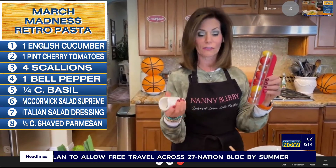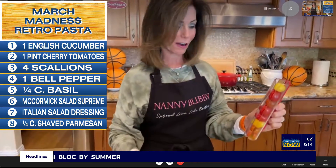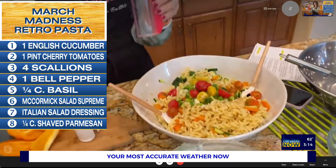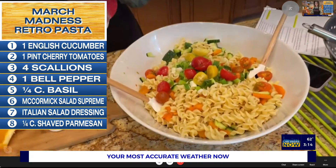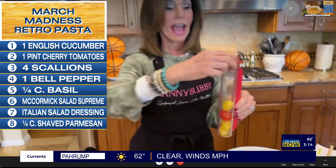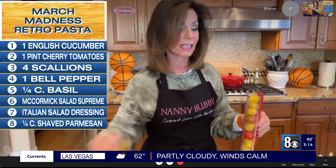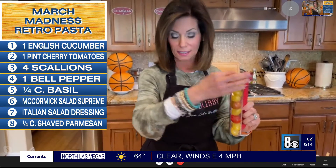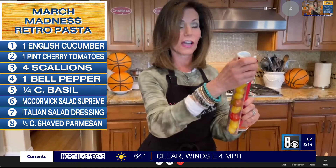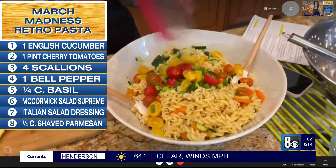Next, we are going to use our great tomato slicer — this is my very favorite handy-dandy kitchen tool. There we go with those tomatoes, and then we're going to load this right back up. One, two, three — just push them down. The grapefruit spoon, the tomato slicer, the Salad Supreme seasoning, and the salad dressing can all be found at nannybubby.com/gamechangers.